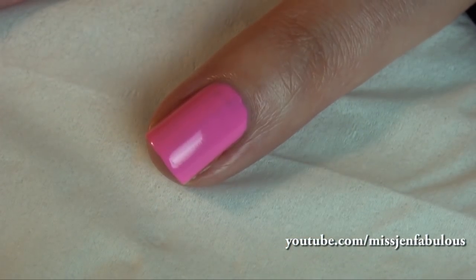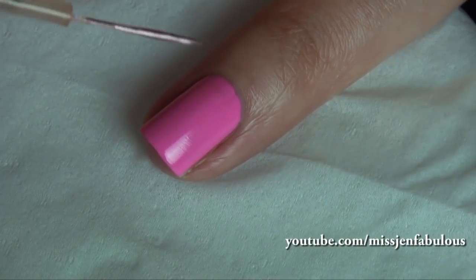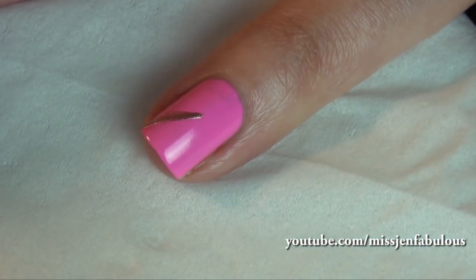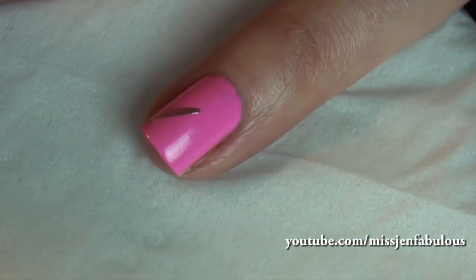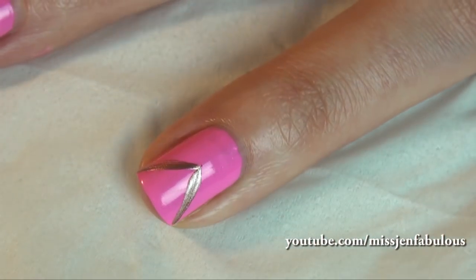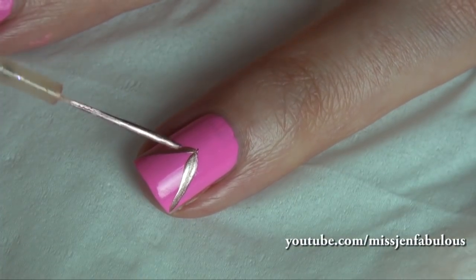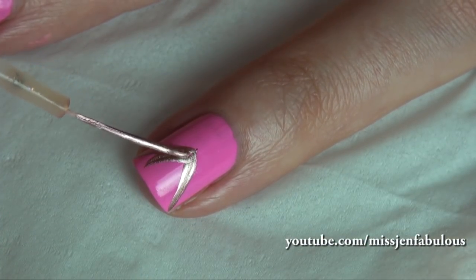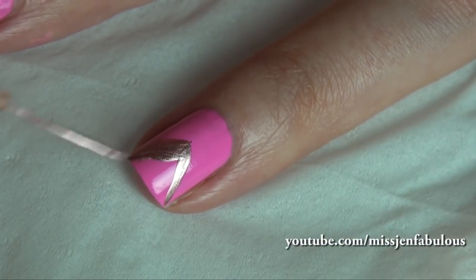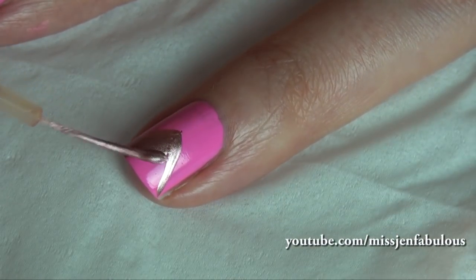For manicure number two, you're going to start with any base color that you want. Using a nail striper, we're just going to draw from the middle of our nail to the corner of our nail — a straight line — and we're going to do that on both sides to create a triangle. Then you're just going to fill it in. If this is your first time using a nail striper, this nail design is perfect for you, because since you are just drawing straight lines, you'll get used to using your nail striper without having to create curvy lines.